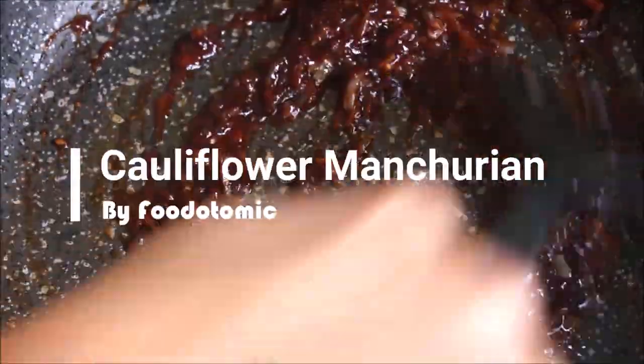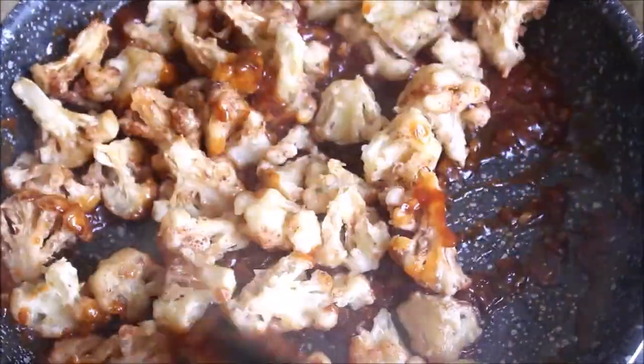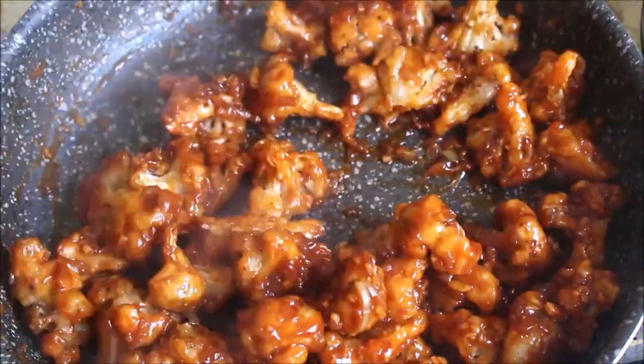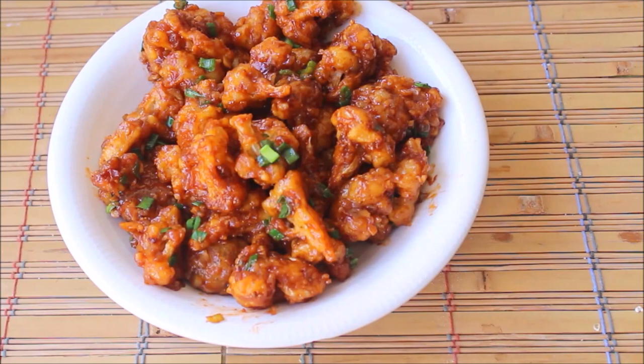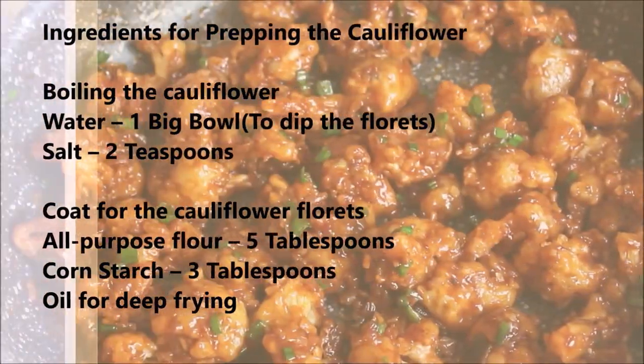Namaste! I am Mini and welcome to my channel Foodotomic. Today we are making a famous and delicious recipe called Cauliflower Manchurian or Gobi Manchurian. So without further ado, let's go ahead and see the ingredients we would need for this recipe.